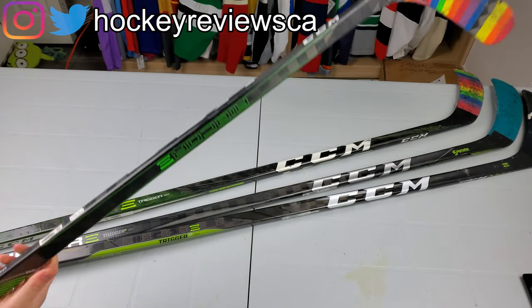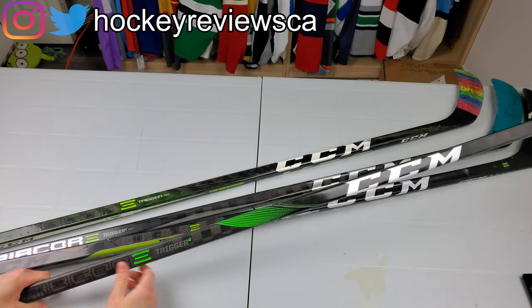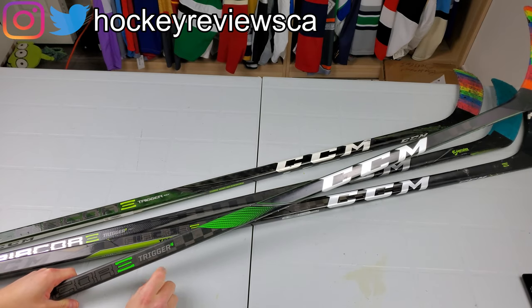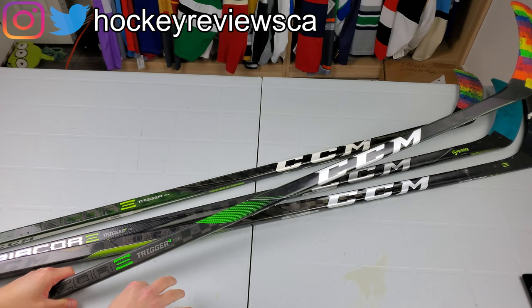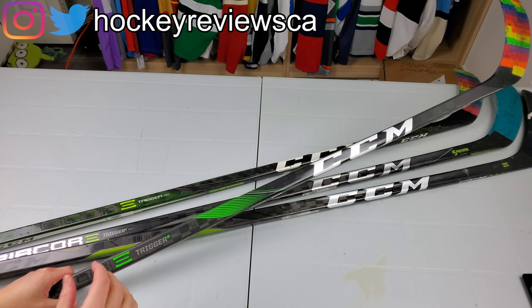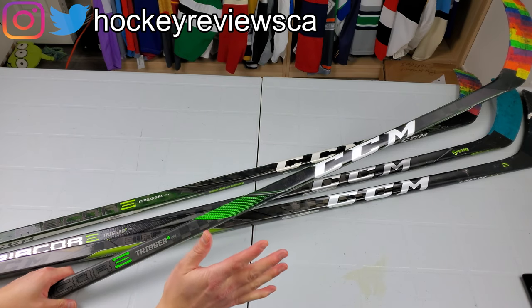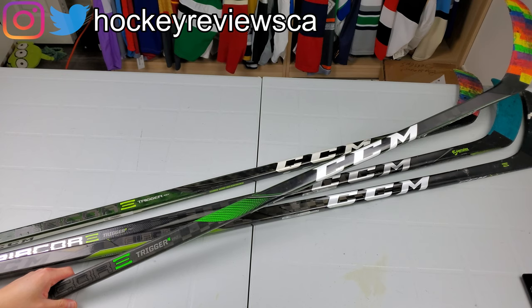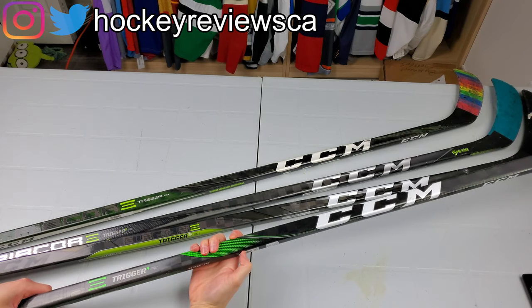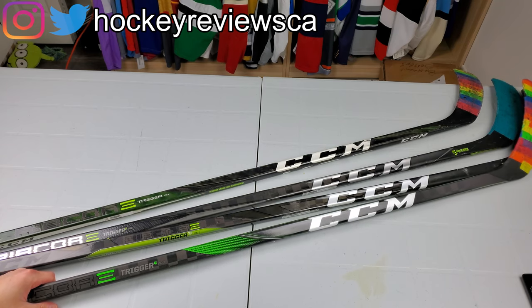First off, the naming convention of CCM sticks is kind of all over the place. Once upon a time, the top end or second tier Warrior sticks were called Pro — there's the Alpha QX Pro, DX Pro, QRL Pro. Those are the second tier; they're called Pro because they had no paint, just clear all the way through, used on team sticks and stuff like that. Then Bauer came out with their Pro lines, so their top sticks were like 2N Pro, 2S Pro — you get the gist of it.